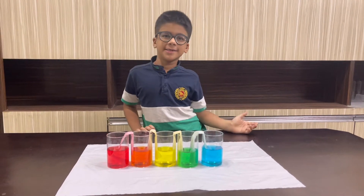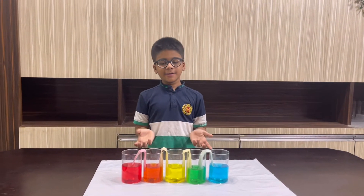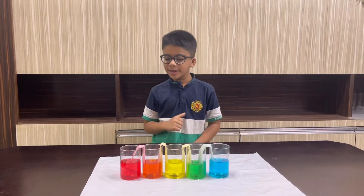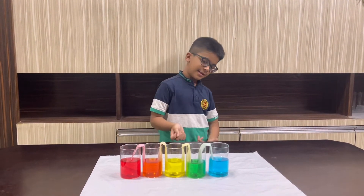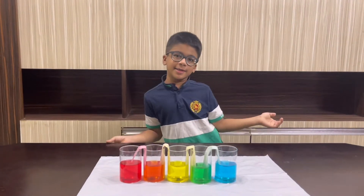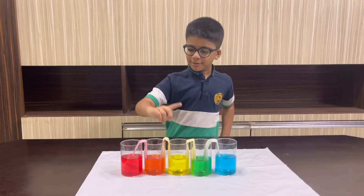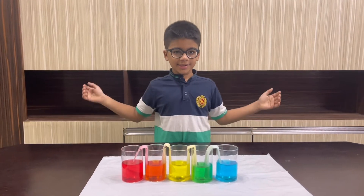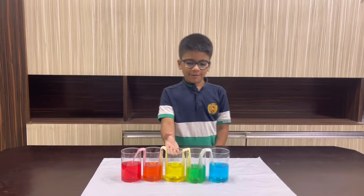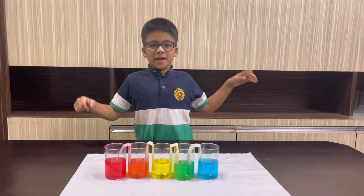Friends, this is the next day. Yesterday we started the experiment. We had left the second glass and the fourth glass empty. Now the fourth glass has green colored water and the second glass has orange colored water — this looks like a rainbow! The second glass was empty but took colors from both sides — yellow and red — and turned into orange. Similarly, the fourth glass took water from both sides — yellow and blue — and turned into green.